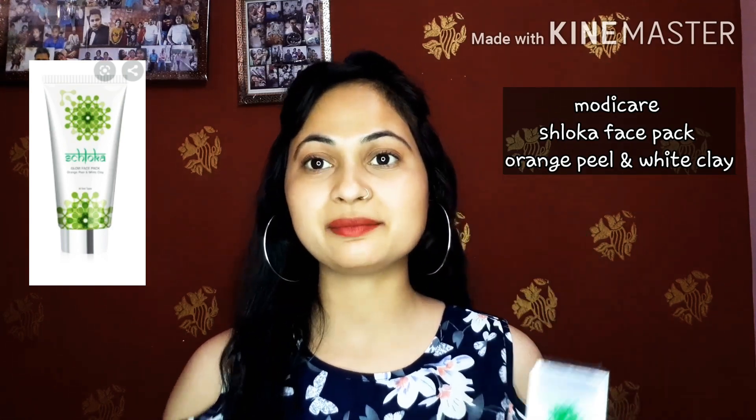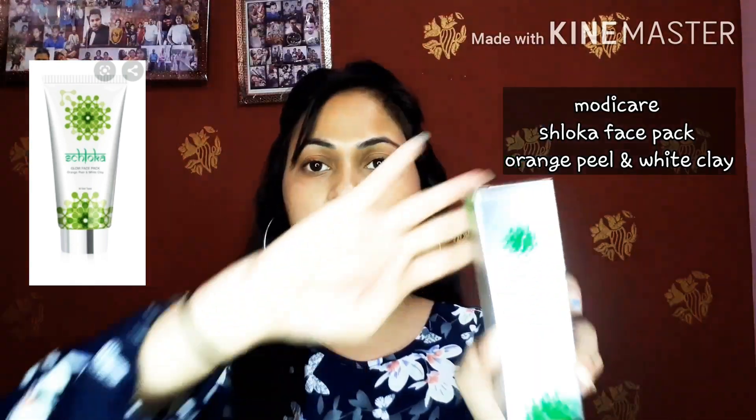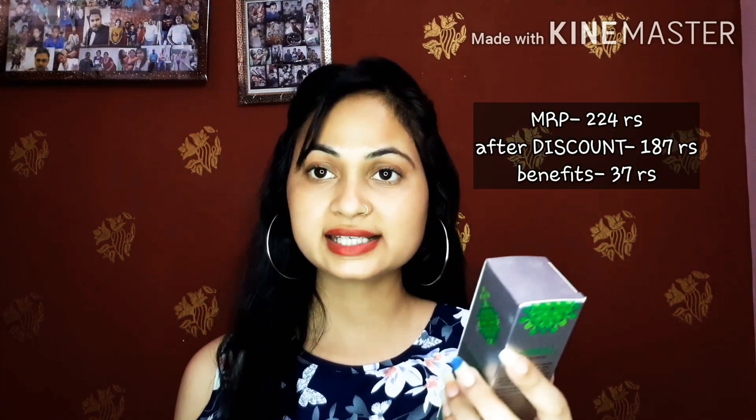I am going to share a face pack with you which is made from natural ingredients. I am going to give a full in-depth review. All Modicare products come with silver cardboard packaging. It is suitable for all skin types. The MRP is 224 for 60 ml, and I got a discounted DP price. Modicare products get a 10-20% discount on the spot.